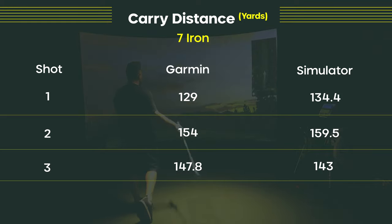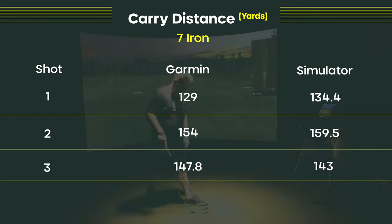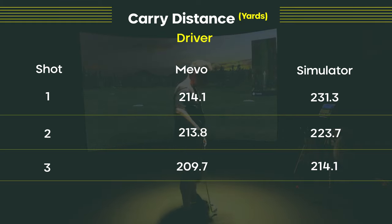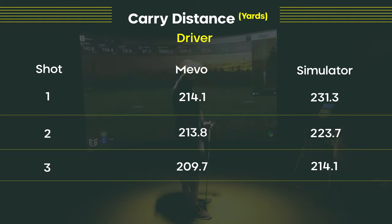And to me it is, because you're going to have accuracy within five yards, not 10 yards, which is pretty significant. With the driver, on average the Mevo was off by about 10.5 yards: the first shot was off by 17.2 yards, then 9.9, then 4.4 — so it's kind of sporadic. On average it's about 10.5 yards off, which is pretty close to tolerance. Ten yards or less on a driver is pretty good.